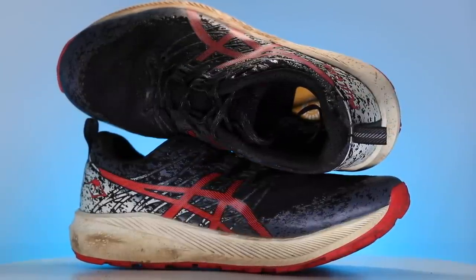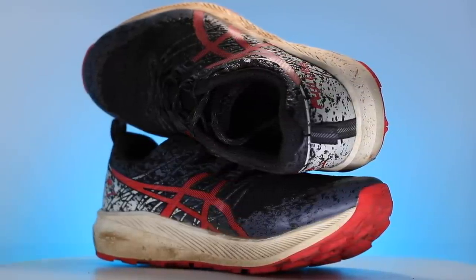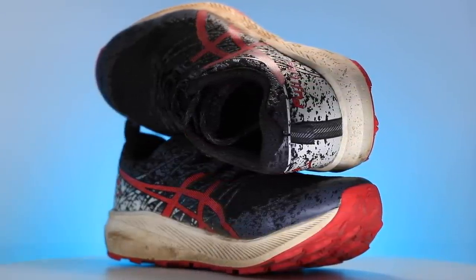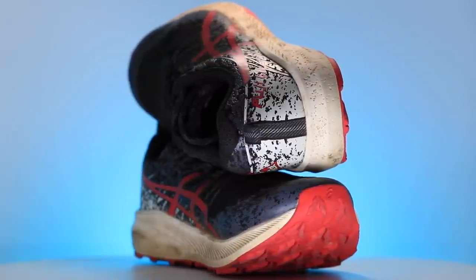Frankly, coming out of the box I was like, Fujilite 2? Like, I've never heard of this shoe — maybe I've seen it on their website. Bottom line: pleasantly, pleasantly, pleasantly surprised. Let's dive into it.